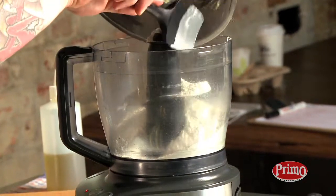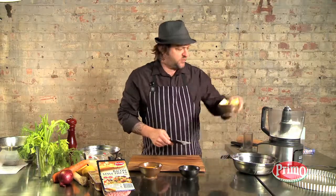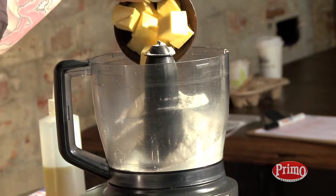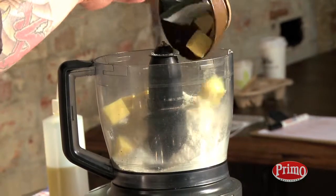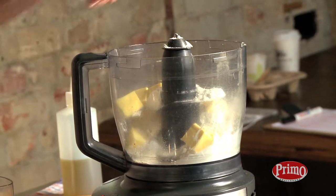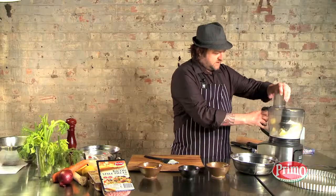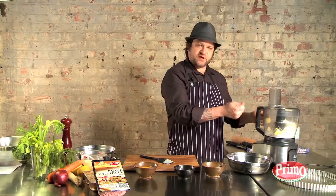Get the flour into the food processor. We're going to add butter — really, really cold butter. You want to make sure that everything's as cold as possible. Add a good pinch of salt. Now we're just going to pulse that so it resembles breadcrumbs.